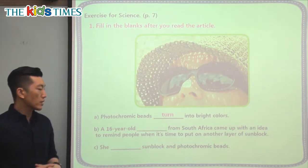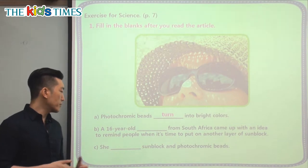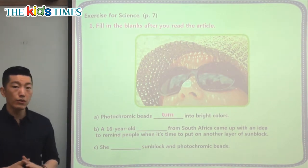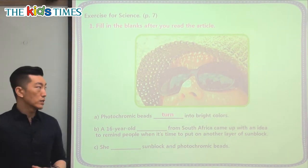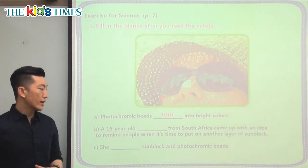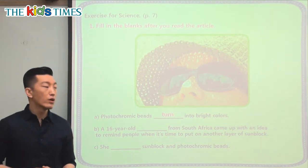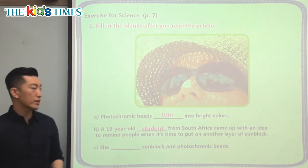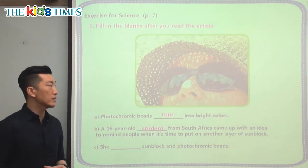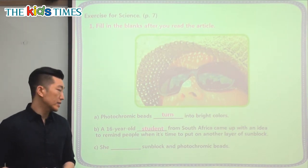The next question says: a 16-year-old something from South Africa came up with an idea to remind people when it's time to put on another layer of sunblock. So a 16-year-old — is it child? Is it student? Is it person? Is it girl? Is it boy? That's right — a 16-year-old student. A very young person from South Africa is the one who came up with this great idea.